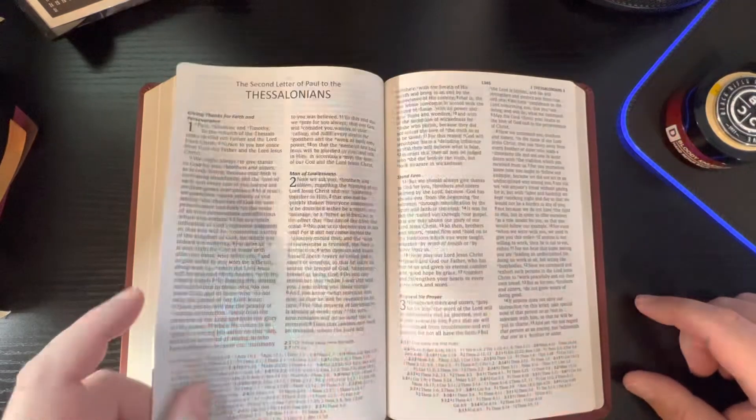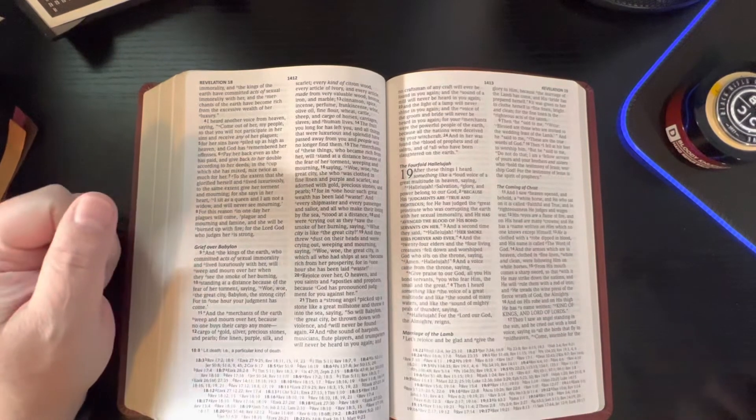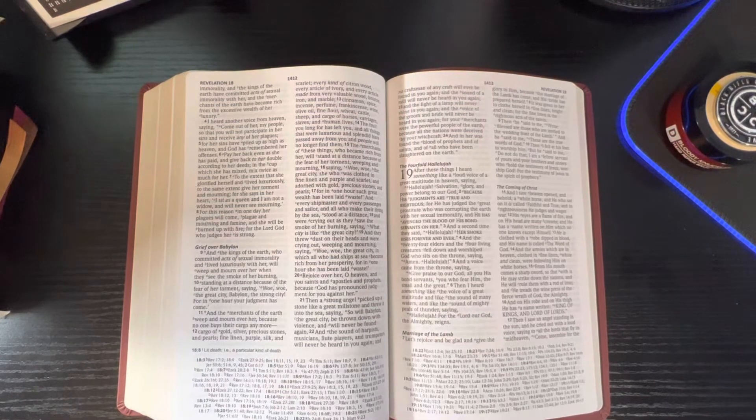If you're a New American Standard 2020 person, I think this would be a good one to pick up, especially at the price. I'll leave a link down below. You can order this from Lockman for $22.39. They have this color — the maroon leather text — a blue leather text with a blue and black marker, a brown leather text which is more of a dark brown with brown and black ribbon markers. And then you've got a black genuine leather which has black and red ribbons and is $41.99. Now it's not the Prime Edition, just genuine leather. But the Prime Edition is $189 on Lockman's website, and it comes in either black goat skin or brown goat skin.